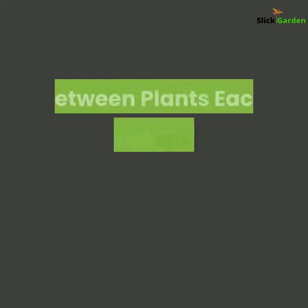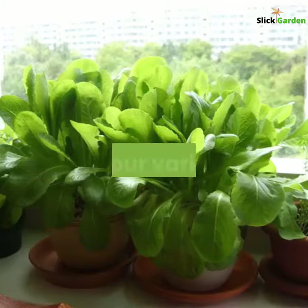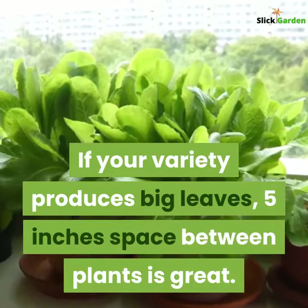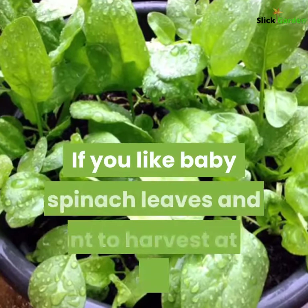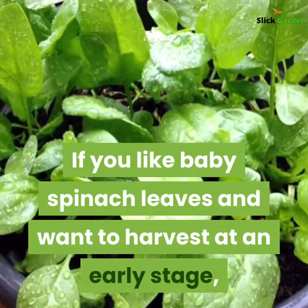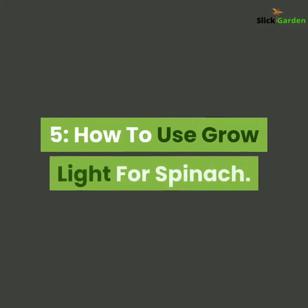Fourth, spacing between plants. Each spinach plant needs at least three inches of space. If your variety produces big leaves, five inches of space between plants is great. If you like baby spinach leaves and want to harvest at an early stage, two inches of space can do the trick.